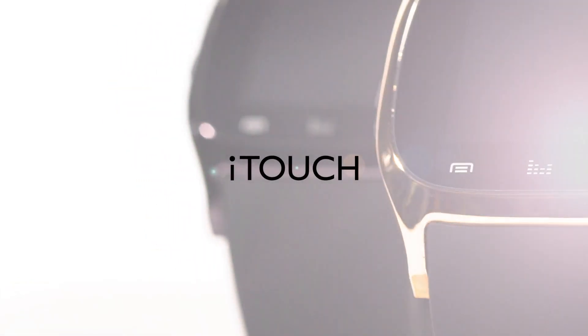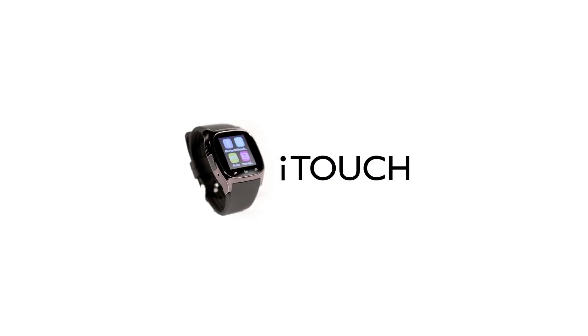Thank you for choosing the iTouch 3160 smartwatch, a watch crafted with the user in mind to make their leisure, work, and active life much more enjoyable and connected.